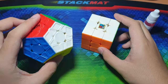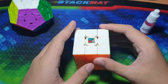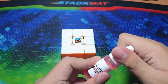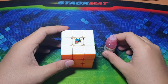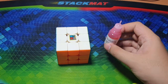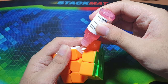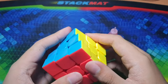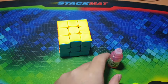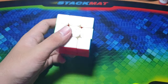So I have two cubes here — one is a Galaxy V2 LM and one is the MF3 RS2. These two cubes are relatively slow. We're gonna try this first on the 3x3. It says apply two to five drops, break in and enjoy, so I'll just put two drops first and if it's not enough I'll add one more. I like the color by the way — it's red, and it's my favorite color too.